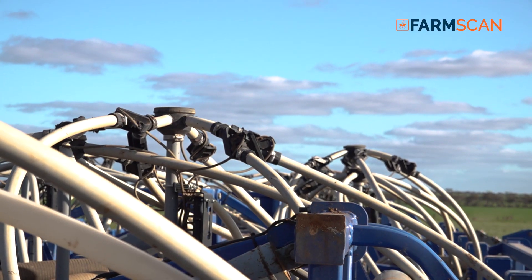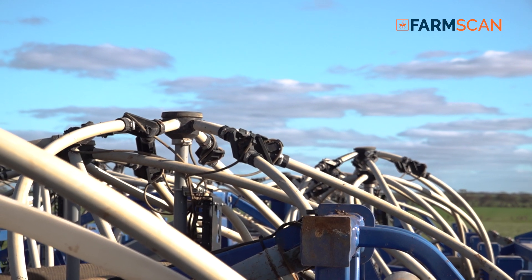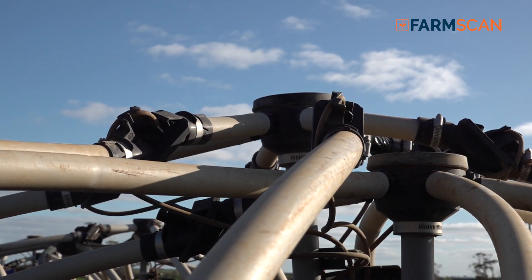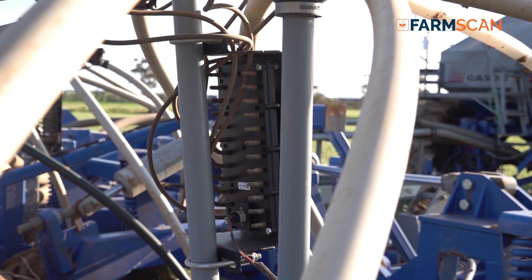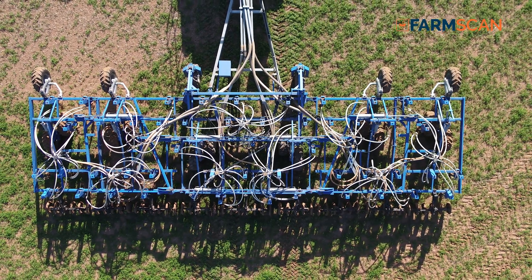Traditionally, blockages in previous systems have been monitored by the whole head, so one head can have six, eight, or ten down tubes on it. With the wireless blockage monitor from FarmScan we can actually monitor every tube and get a full system running, which is a lot more accurate and precise.